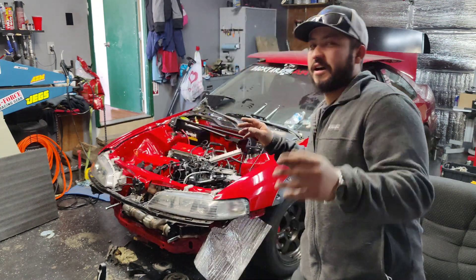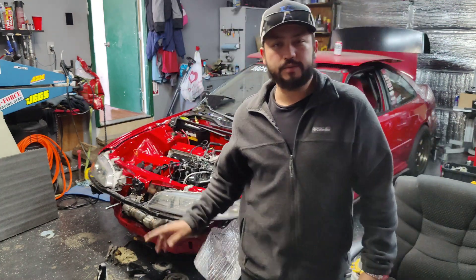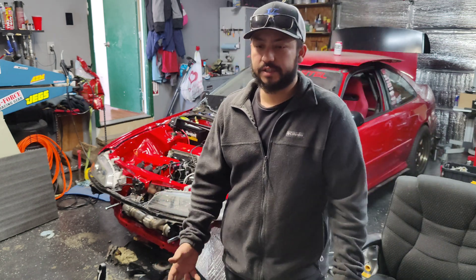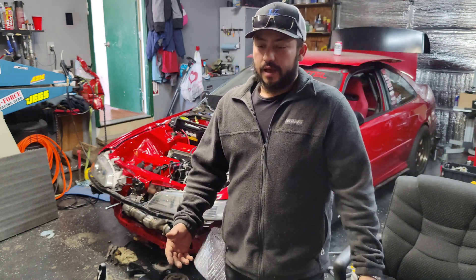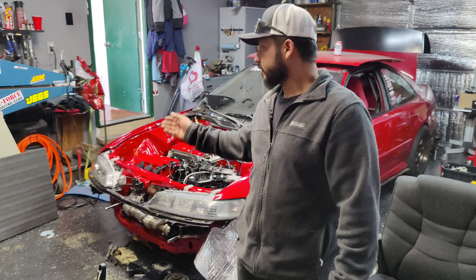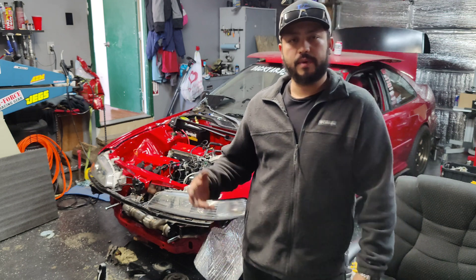We have a cracked block. This motor came out of the junkyard from a wrecked Odyssey, and my guess is that at the moment of impact it got cracked on the mount side where the water pump cavities are.